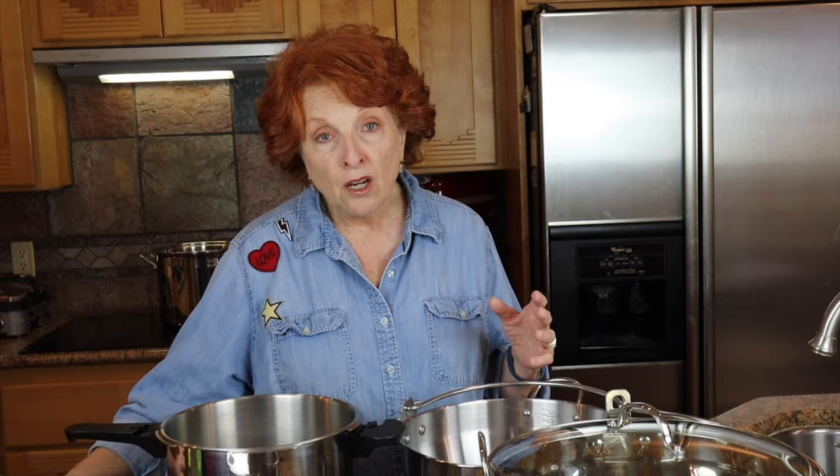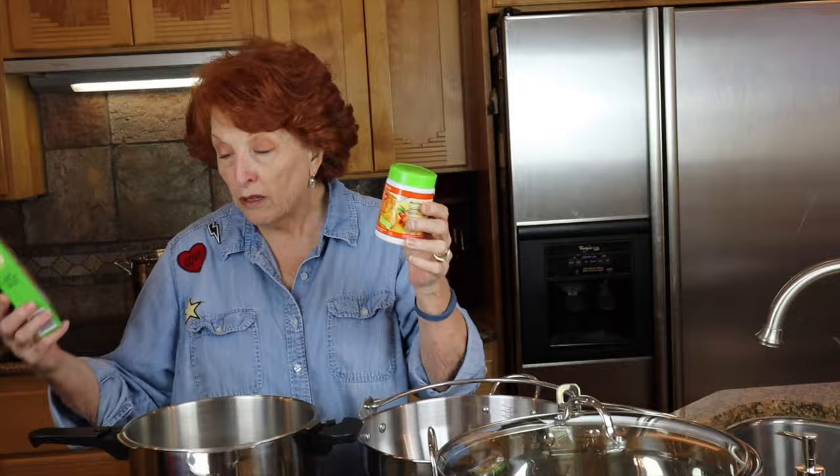Slightly unripe green apples have the most pectin. Lemons have a lot of pectin. On the other end of the pectin scale are the berries — raspberries, strawberries, blackberries. They don't have very much, and so a lot of times some recipes call for adding extra pectin, which we can purchase already made in the store.